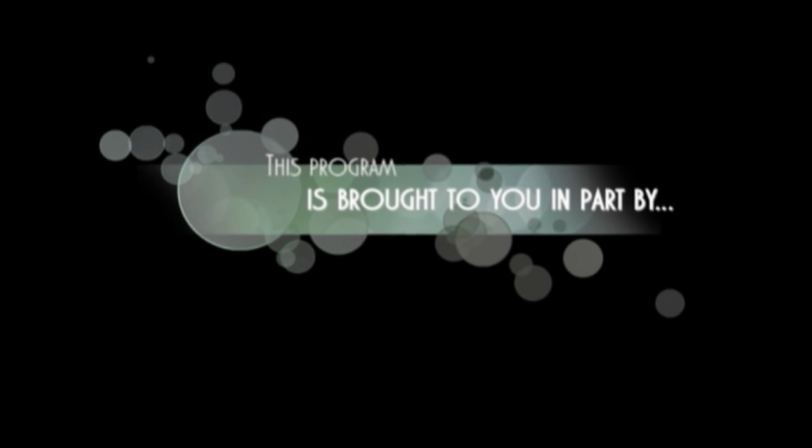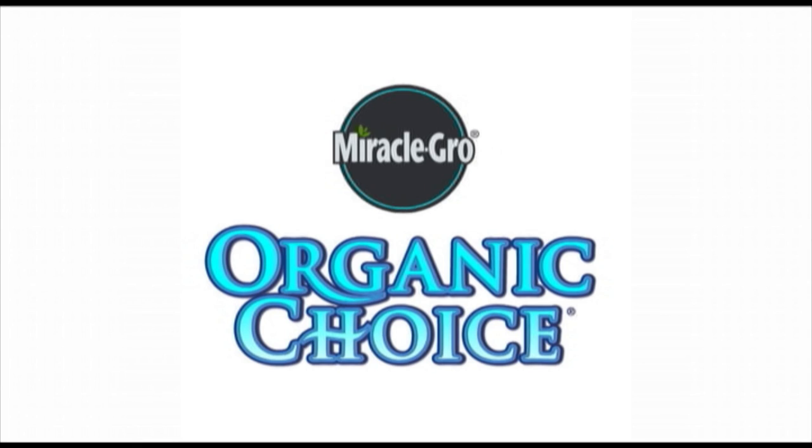This program is brought to you in part by Organic Choice from Miracle Grove. Vitamins. Hormones. Super Thrive.